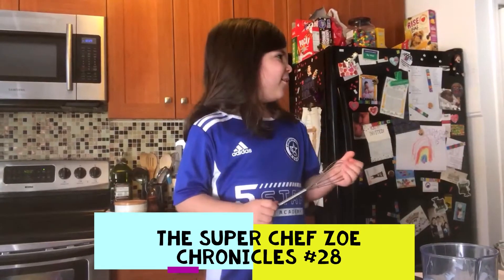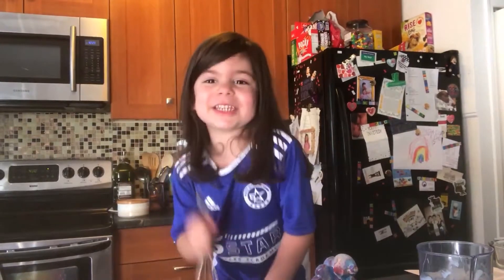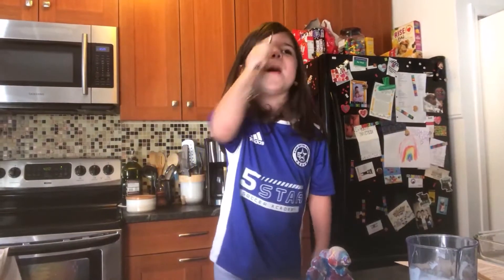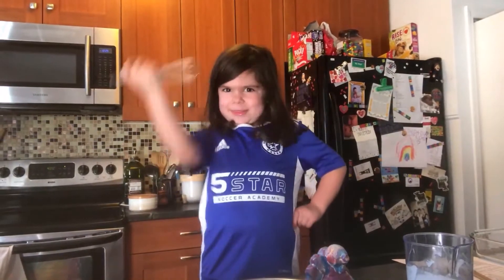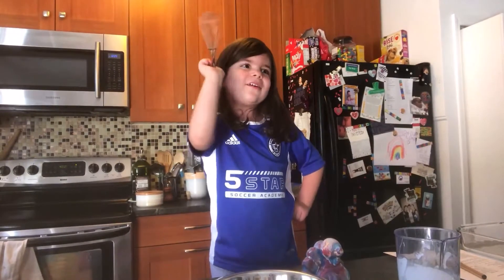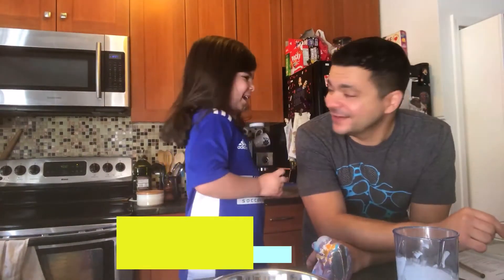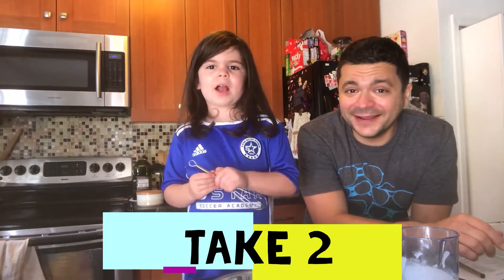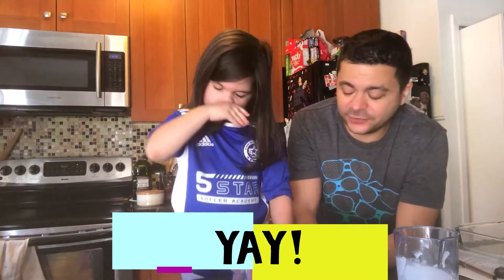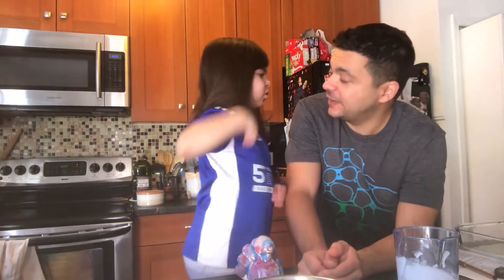We are back for another episode of Super Chef Zoe. We are back for another Super Chef Tag Chronicle. And I thought it would be nice, Zoe, for this episode if we use some of our family's recipes.